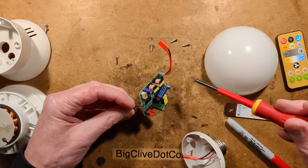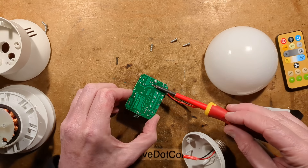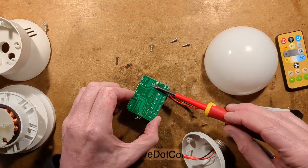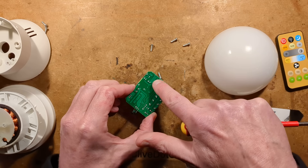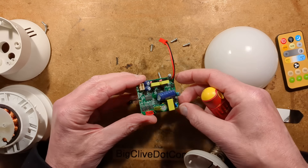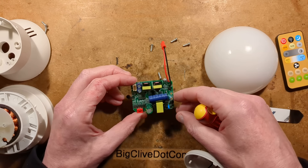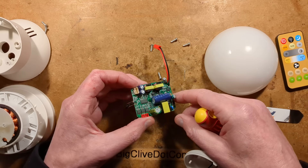This big capacitor here looks quite spicy. Let's bridge that just in case it holds a charge. Did I even make a good connection there? Let's give it the finger test — yes, that's discharged now. I shall fold that up to get a better picture and we'll take a closer look at this.